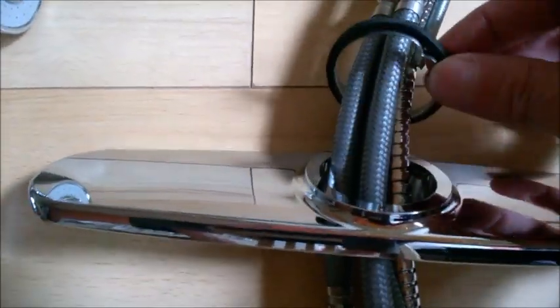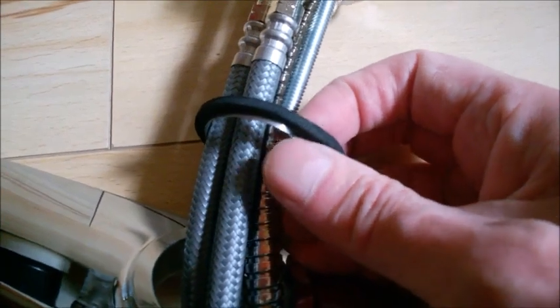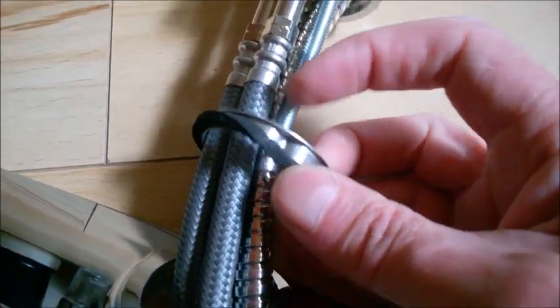Using the plate is not mandatory — you can discard it or use it. If you use the plate, first pass this seal through it.